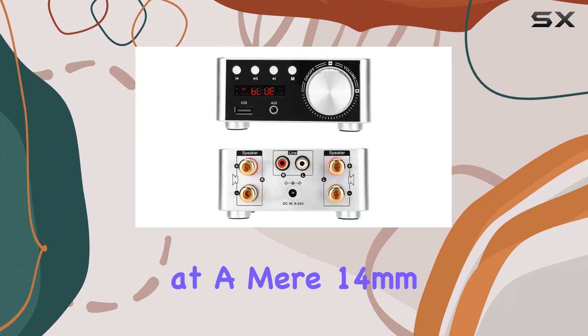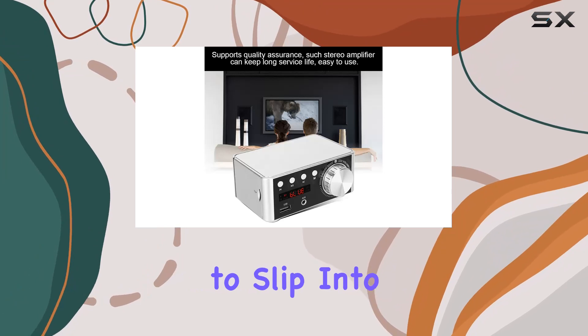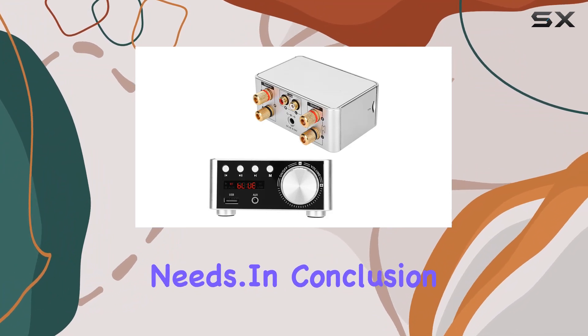Measuring at a mere 14mm thickness and 80mm width, it's compact enough to slip into your travel bag without taking up precious space. With 5 pieces included in the package, you're set for various charging needs.